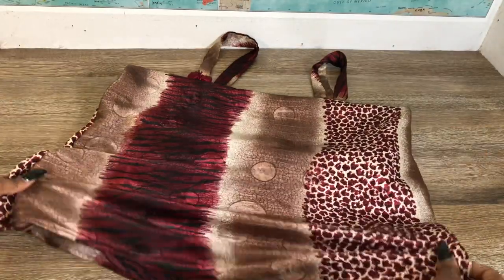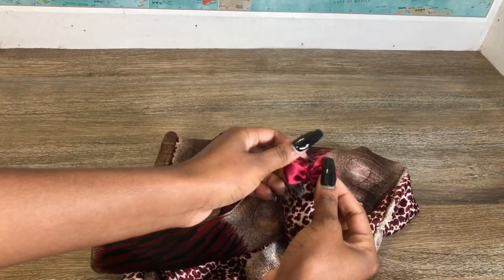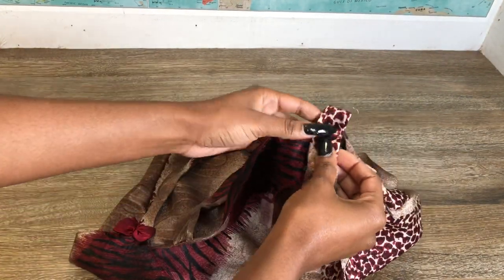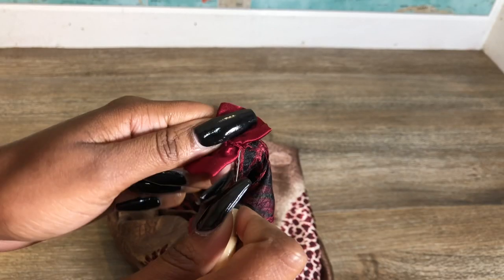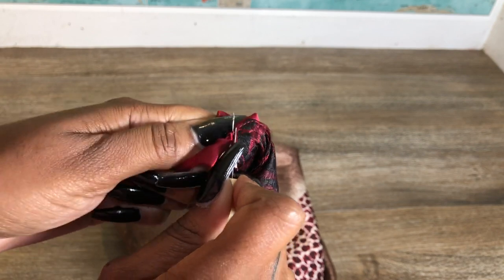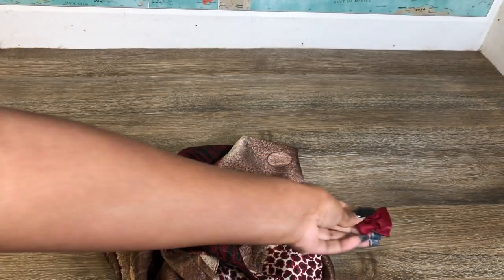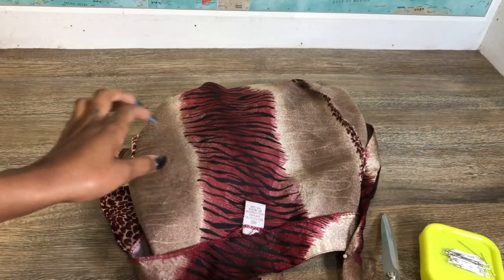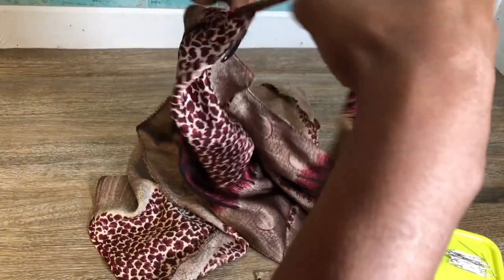Once you get done with that, your dress is basically done. It fits perfectly — I just have to do a few adjustments. The little bows have got to go because I just don't like them, and my straps were a little too long, so I'm gonna seam rip the bow and take a few inches off the straps.